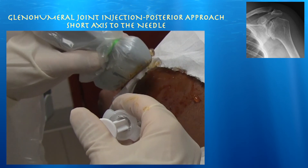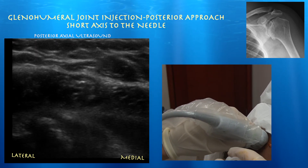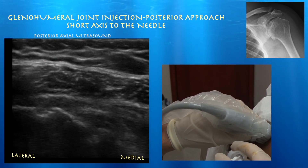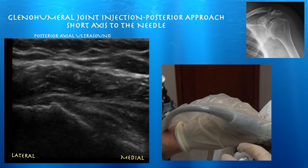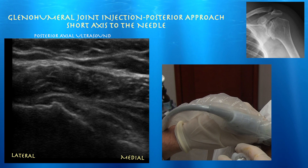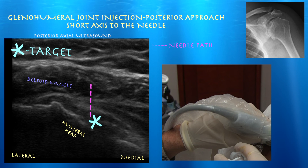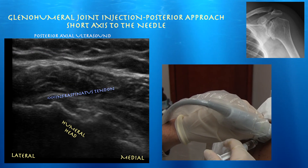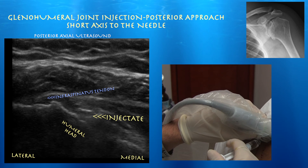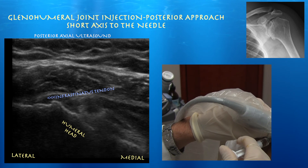You can see some movement there — that's the needle. You don't see the needle itself, but you see the tissue move. Here we're just looking at the tip of the needle and you can see some movement of tissue. Here's the path that we took with our needle going down into the joint — right in the joint. You can see the injectate right next to the humeral head, confirming that it's within the glenohumeral joint.